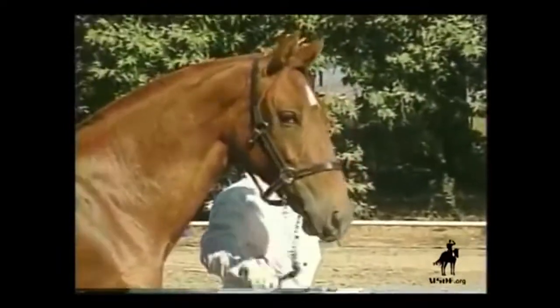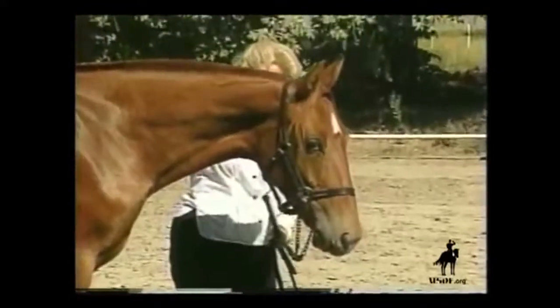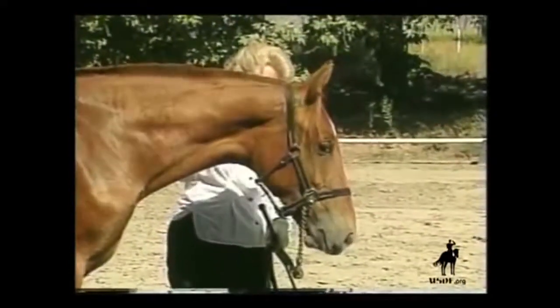This very little-handled youngster shows good responses. Note the softness of the eye and casual attitude when she responds.